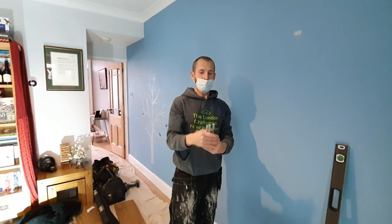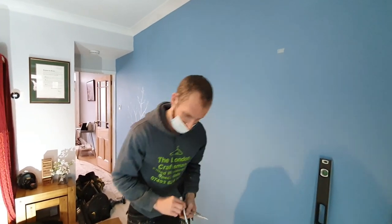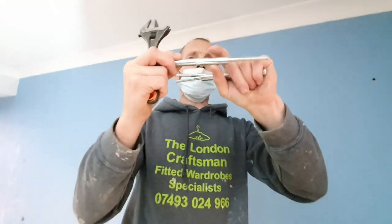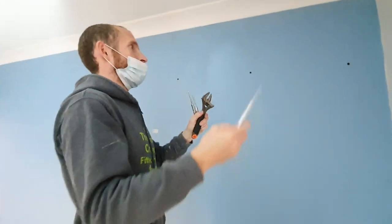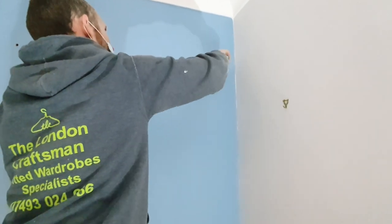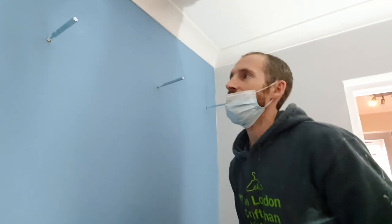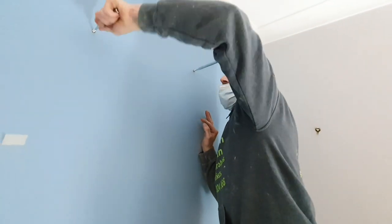Now get the floating shelf brackets on — they simply screw into place using an adjustable spanner. This is actually 8mm, so if you have an 8mm spanner that works just fine. Do as much as you can by hand first. Depending on the wall, if you have a soft wall you can use a washer, but in this case the wall is nice and tough so no washer needed.